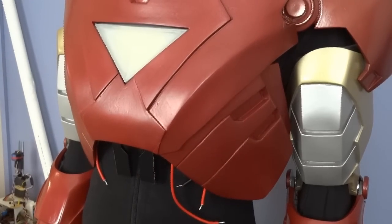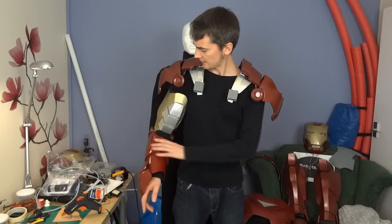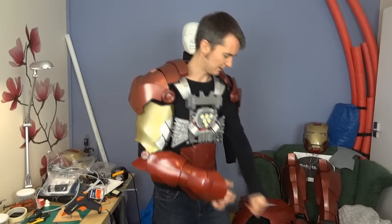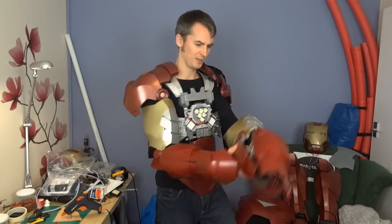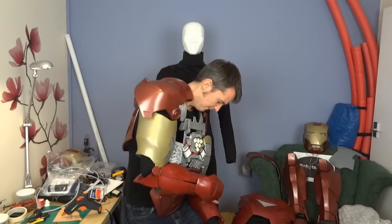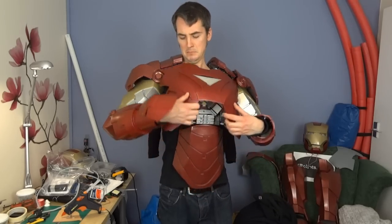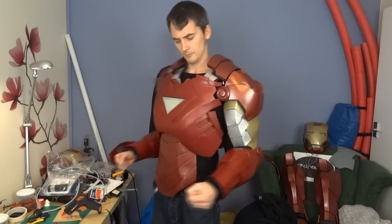Let's get those pieces stuck on and then I should be able to wear the entire upper body. That shoulder looks okay. Let's put this piece on and get the other arm on — it's quite grippy so I just have to force my sleeve through there. And the chest plate. There we go.